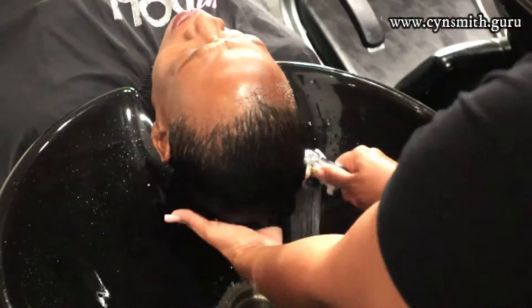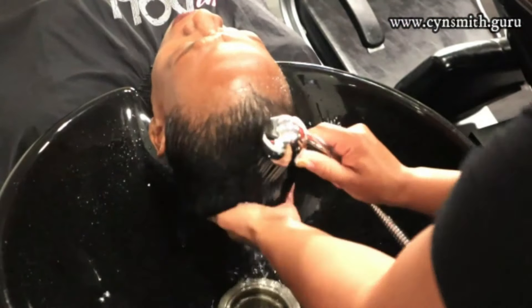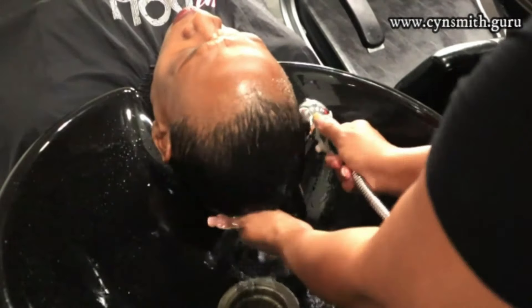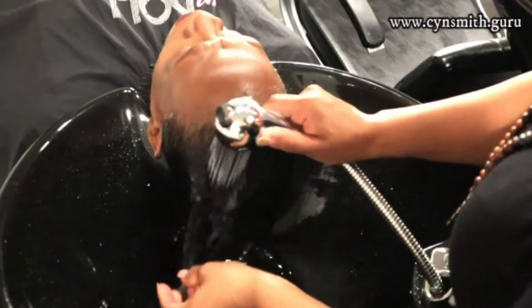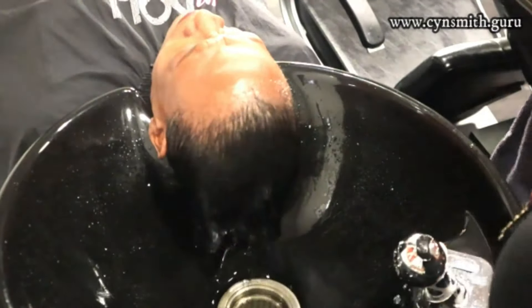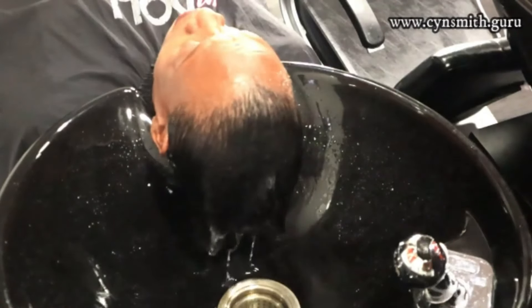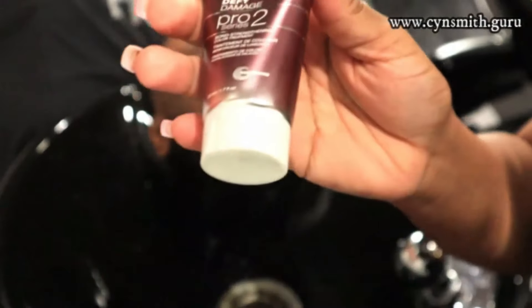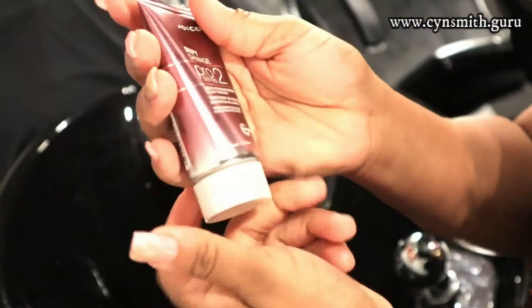Relaxers and perms are both equally damaging to the hair if done wrong. The same goes for a keratin treatment. A keratin treatment is very different from a relaxer: a relaxer goes deep into the cuticle and reformats the disulfide bonds in the cortex, whereas keratin just puts a layer on top of the hair, which prevents the hair from swelling and getting wet as fast and adds a shinier look.